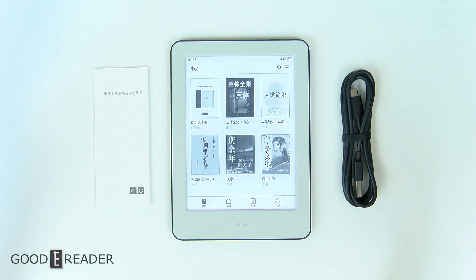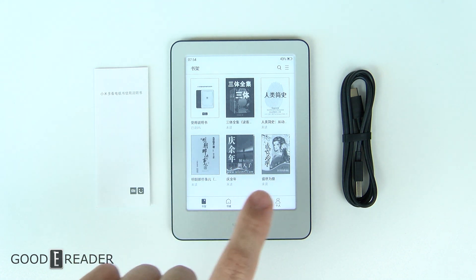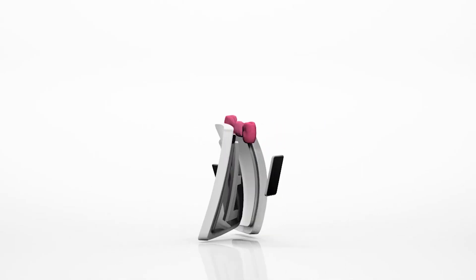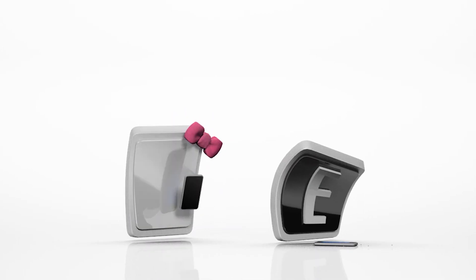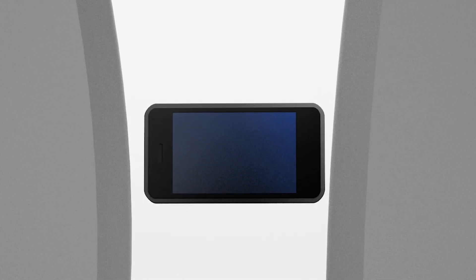So we do have everything that comes in the box right here: the USB cable, the user manual, and the device itself. If you guys want to see anything else on this, keep staying tuned to goodyreader.com, where we will show you a full review of this device. For goodyreader.com and an unboxing of the Mi Reader 6-inch by Xiaomi, this is Peter — we'll see you next time.